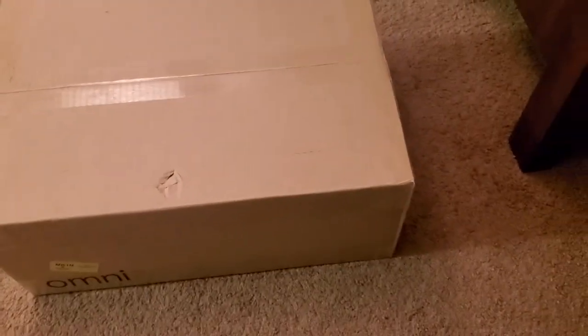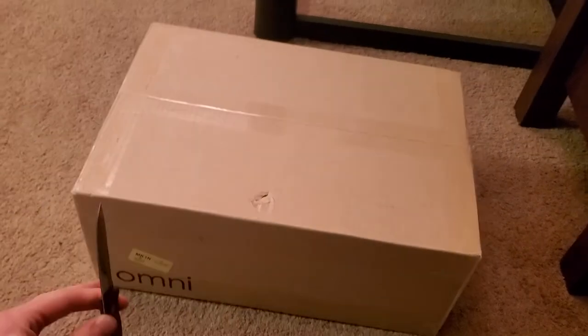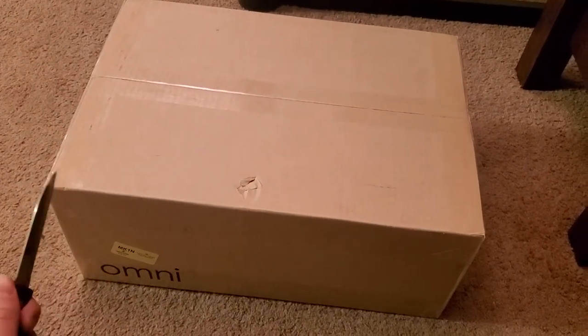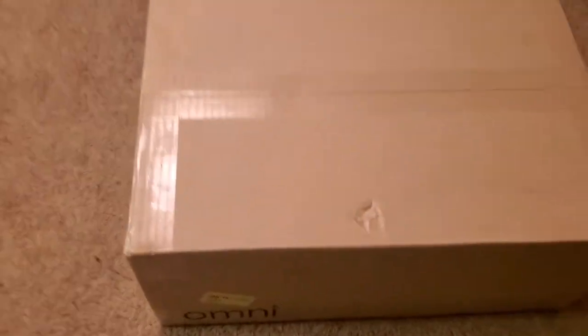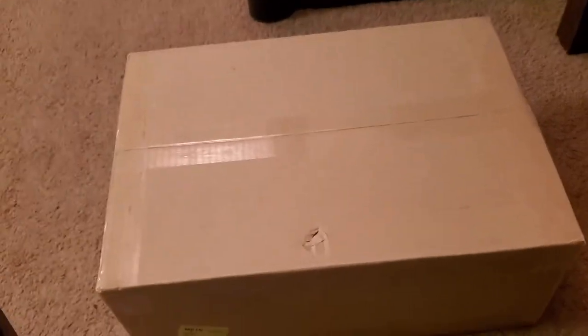What's up YouTube! This is an Itoki Omni Version 9 unboxing — just came out a couple days ago. It is March 10th, 2021, Mario Day. Let's see what's in this bad boy.